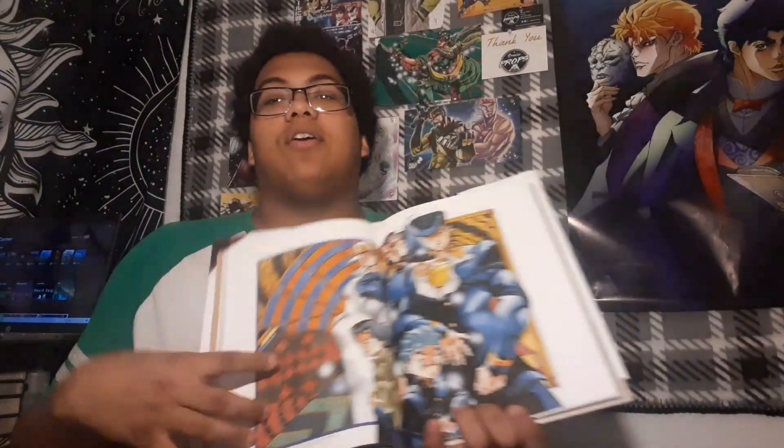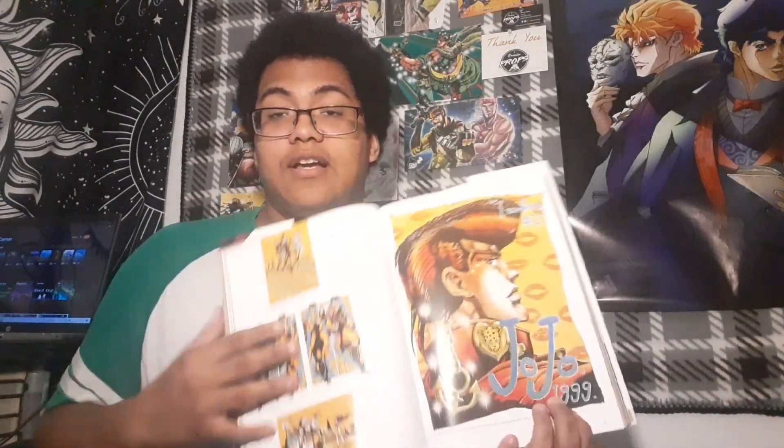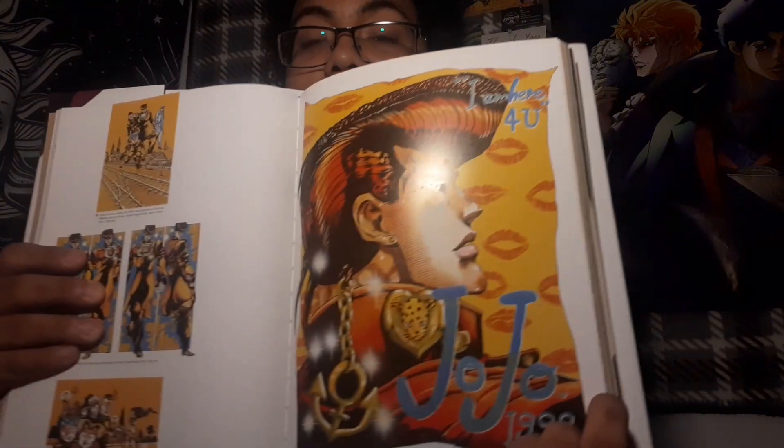I'm going to close this up. We get a lot of manga covers here from, like, part 4. One shot that I think is one of the coolest ones is right here — I think it's in the very beginning of the part 4 section. It says up there, I think it says 'I'm here for you,' which is really cool. Someone that I know will go hella crazy over this freaking thing.